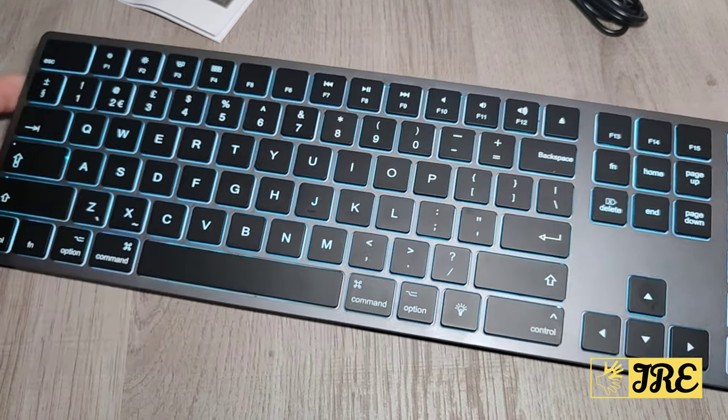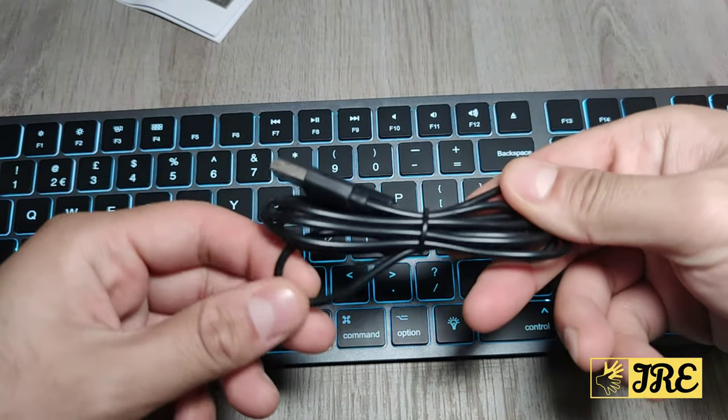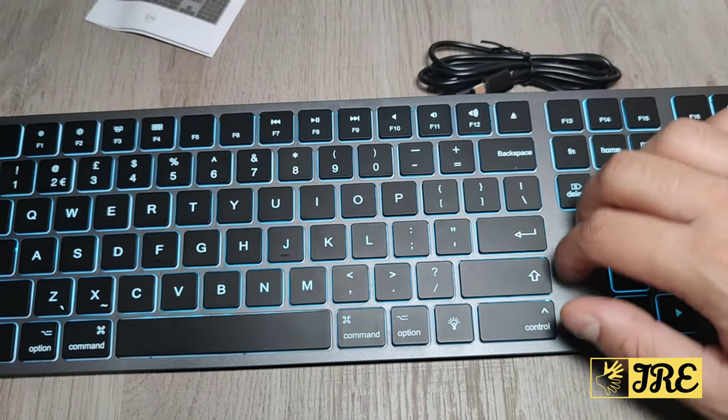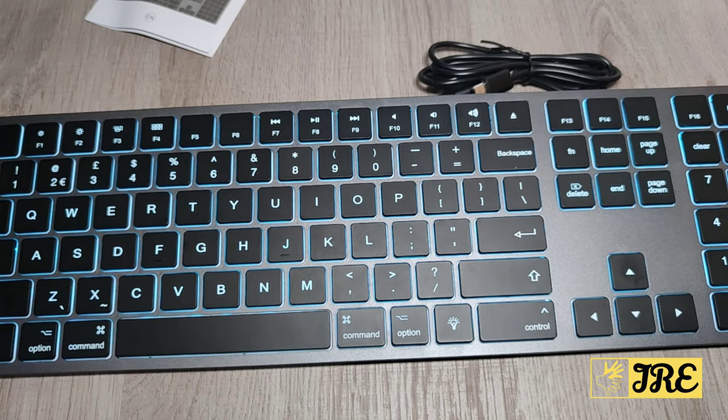The range distance between this keyboard and the connected Apple device is 8 meters. It comes with a micro USB charging cable and a user manual. The build quality is amazing — it's made from high-quality plastic. Thank you for watching, please give a like and subscribe.